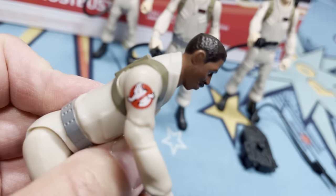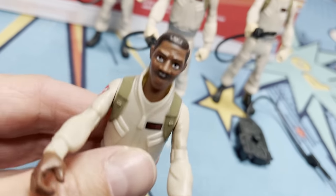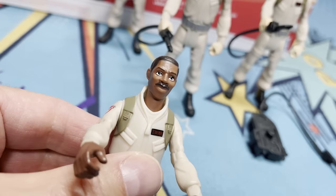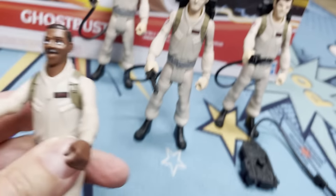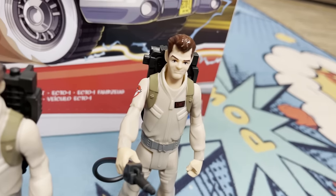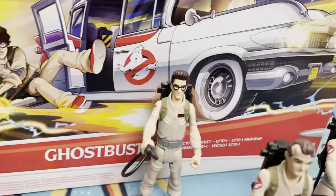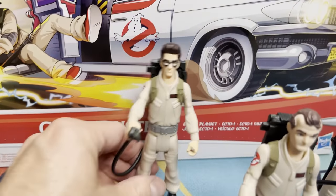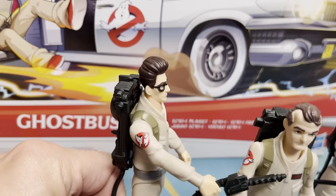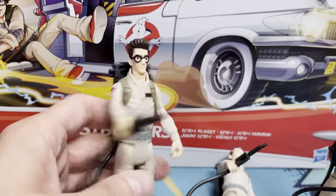There are some nice details — we've got the Ghostbusters insignia, the name badges. And again, this is definitely Ernie Hudson; it looks very much like Ernie Hudson. So we'll take a look at the other guys: I got Venkman, we got Ray, of course Egon — and yeah, they do look very much like their actors, for sure.